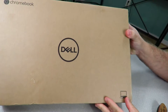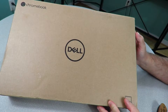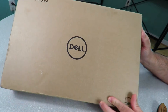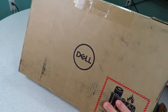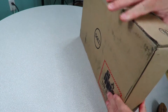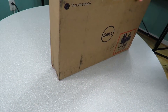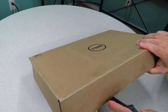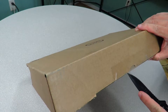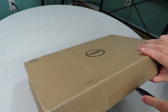Alright, so here she is. The Dell Inspiron Chromebook 11, Model 3181. Pretty basic brown box, no frills, no thrills, and that makes me happy. This is an affordable laptop, so that just makes it that much more affordable that it comes in a regular brown box instead of all that marketing gimmick stuff they put on a box.